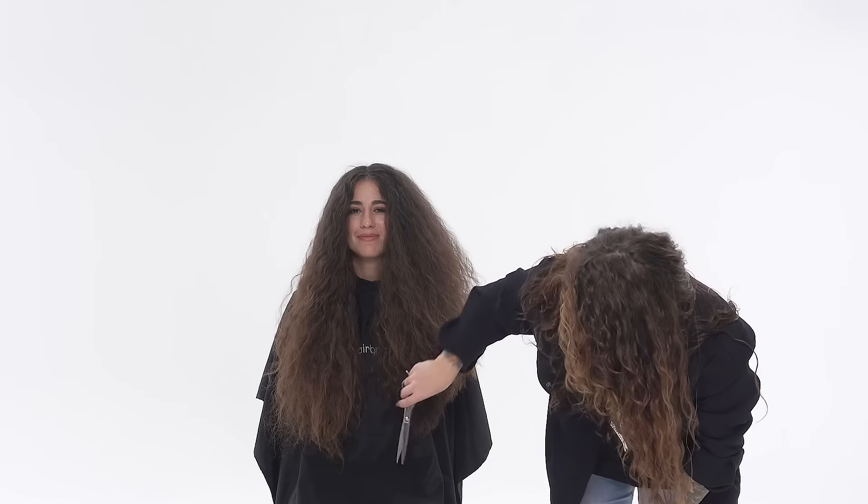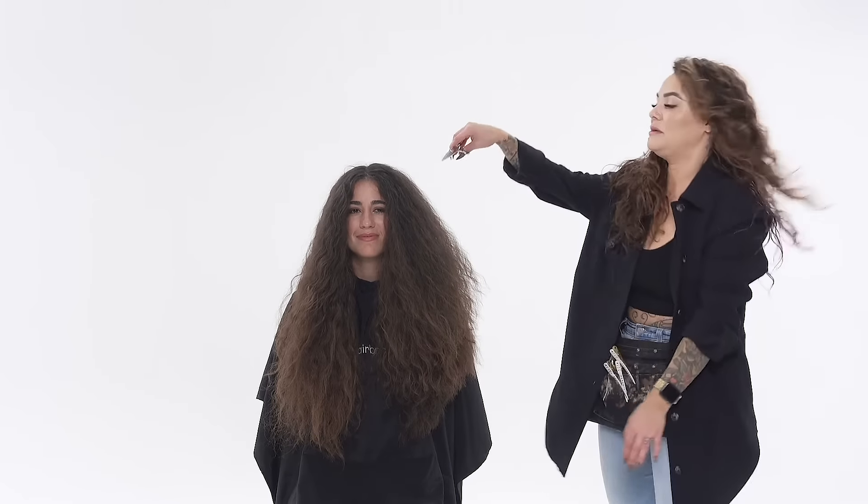I know it can be really hard to blend layers when you have curly hair, so I'm excited to show you how I do it and how I get that flawless look.